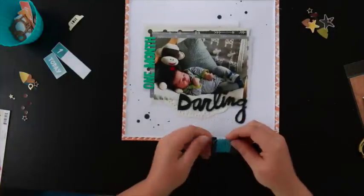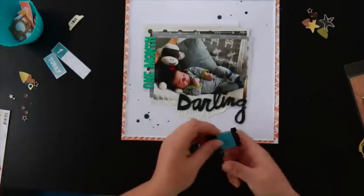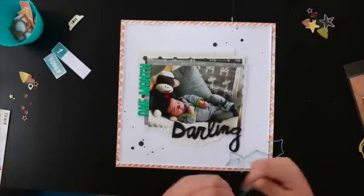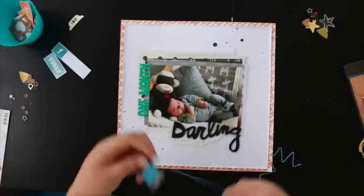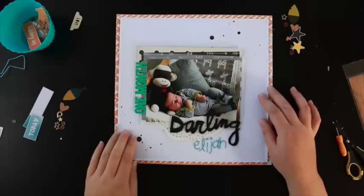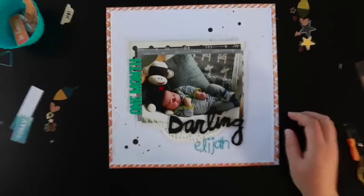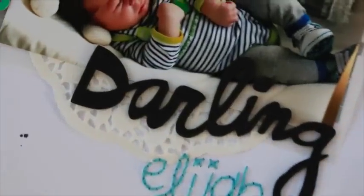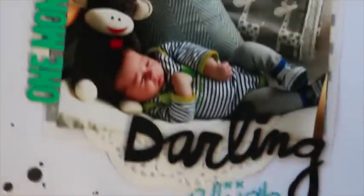I chose a blue thread to stitch the title with, which matches some of the elements I'm going to add later on. There we go — that was where it cut out, and you can see now the finished stitched title. I love that font, it's so cool.